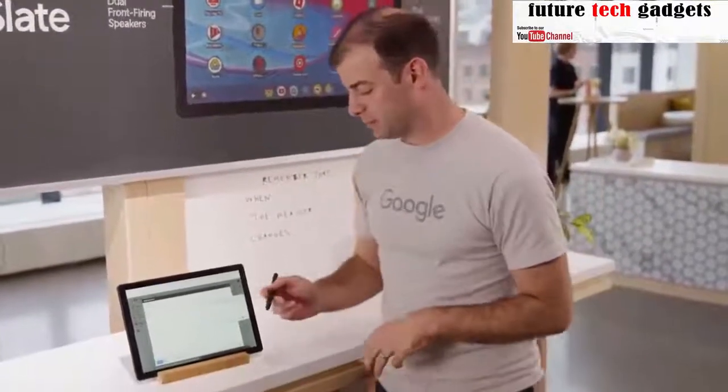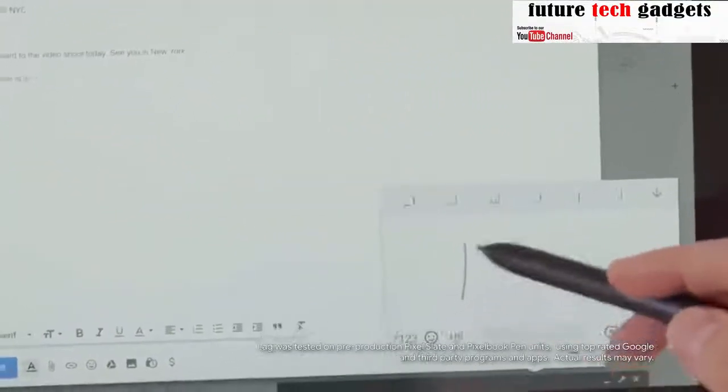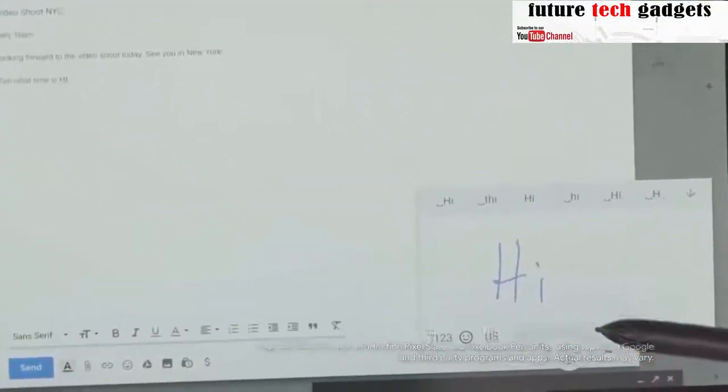The Pixelbook Pen, now available in midnight blue, feels like pen writing on paper. It has virtually no lag and has both pressure and tilt sensitivity. Pixel Slate even converts your handwriting into text.